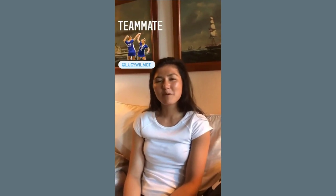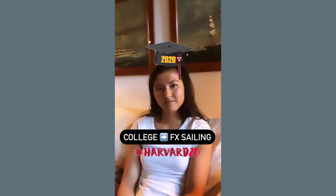Hi, my name is Lucy Wilmot. I grew up sailing in the Bay Area and I'm currently training with AirCad in the FX. I sailed collegiately at Harvard for three years and for the past two years I've been focusing on sailing part-time in the FX, training with the top women.